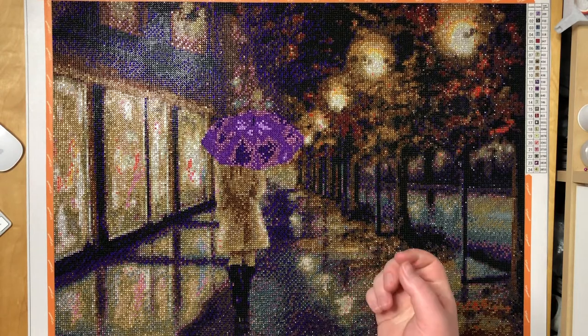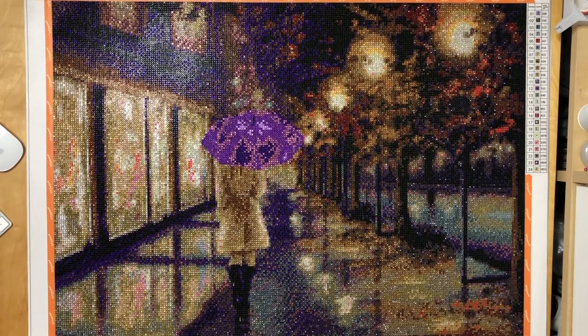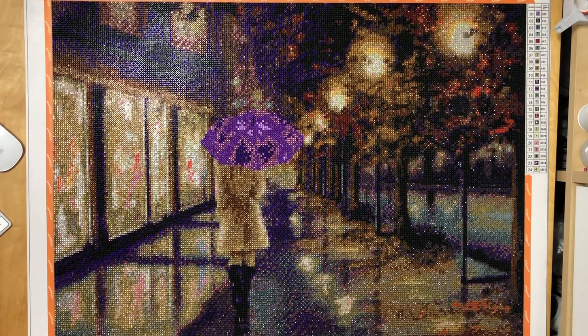I used to be a collector of gemstones a few years ago, and there are quite a few different types of amethyst. One of them is the Siberian amethyst, which is a lot darker than your regular one and it has these blue and red flashes in the right lighting — and that's what these drills remind me of. Sadly I don't own one of those amethysts or I would show it to you, but they are quite expensive.